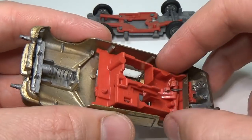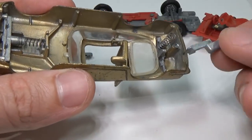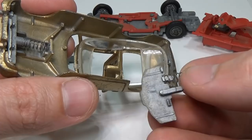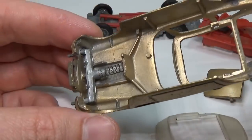It reminds me a lot of MASK toys from the 80s — cars that also had a lot of pop-out weapons, and most would transform into another vehicle. If you take one of those apart, you may also be taken back by the amount of engineering used for a toy, all during a time before advanced CAD programs like SolidWorks were around.